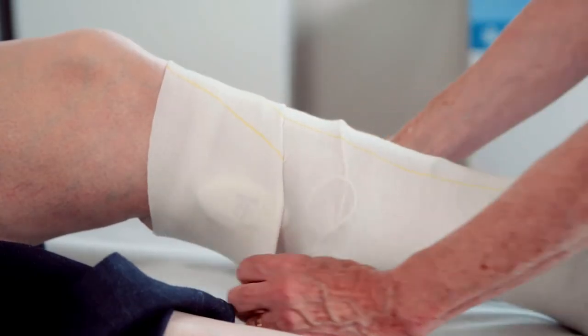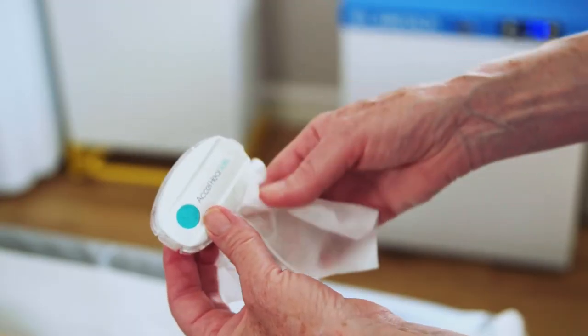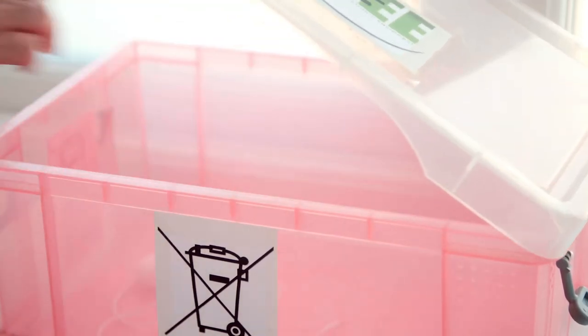Each Axel Heal treatment device runs for the full 12-day treatment, after which time it will switch off automatically. The dressing and bandages can be changed according to clinical need and local policy. The device needs to be disposed of in a WEEE recycling facility.